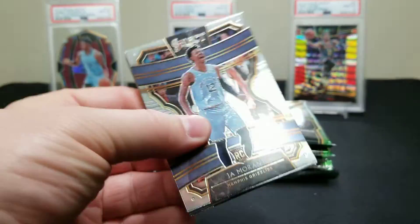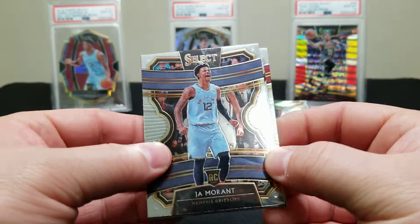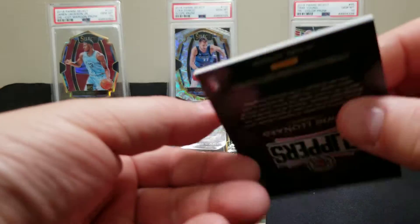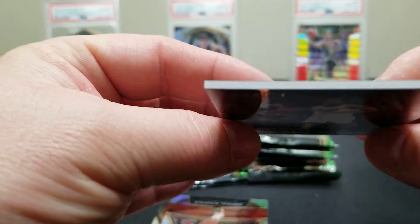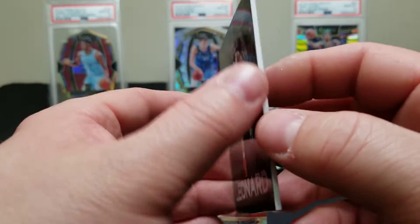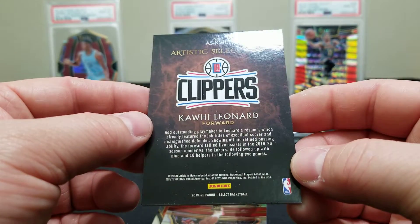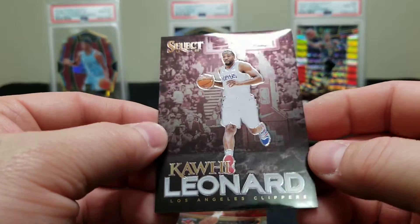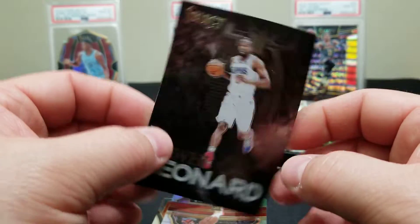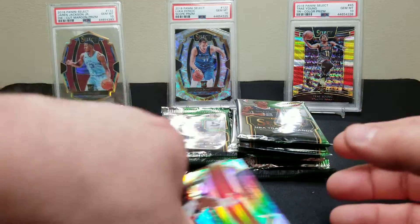Moving on. There's a nice Ja — that's a base. Here's a memorabilia card. Whoa, that's interesting — Kawhi Leonard. These are different, none of these ran last year. It's not a memorabilia or anything, it's just called Artistic Selections. That's pretty cool. Now we opened a bunch of this product last year and that's certainly something new to this year.